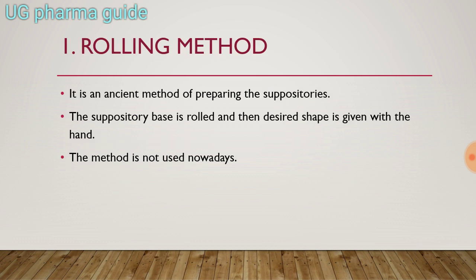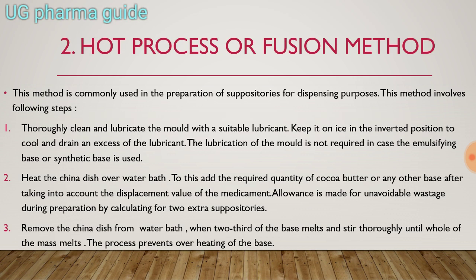Rolling method. It is an ancient method of preparing the suppositories. The suppository base is rolled and then desired shape is given with the hand. This method is not used nowadays.